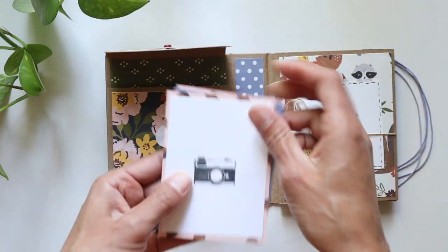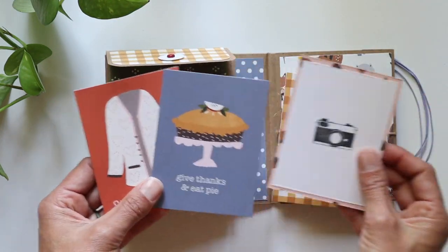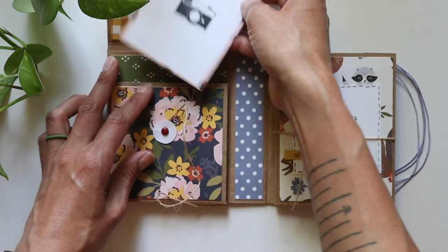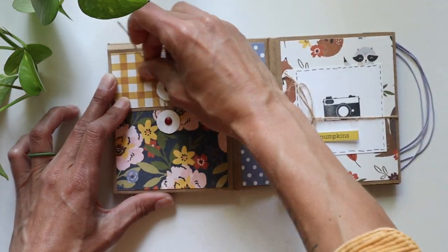I stuffed some little picture mats in here — pumpkins, candles, hot chocolate, give thanks. I'll leave the entire tutorial for this cute little mini book down in the description. It was so much fun and it came together in just a couple of hours. It's just way too fun to make these cute little books.